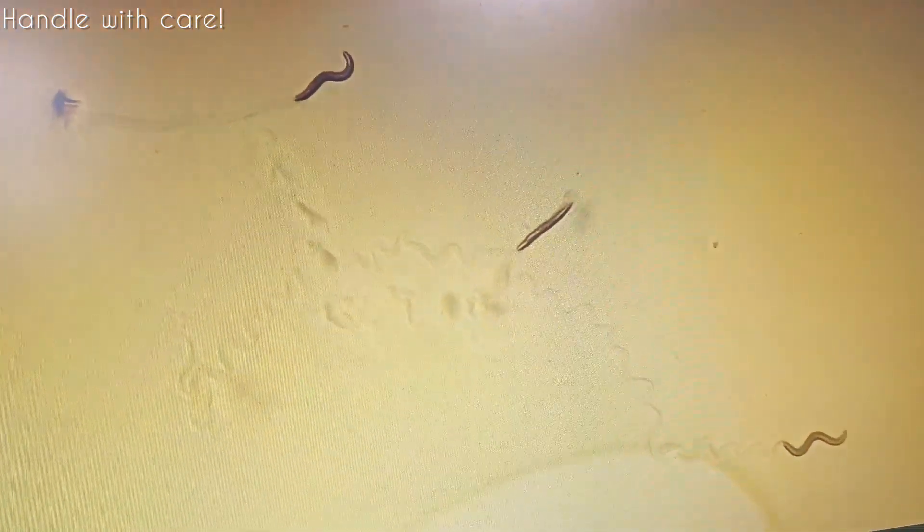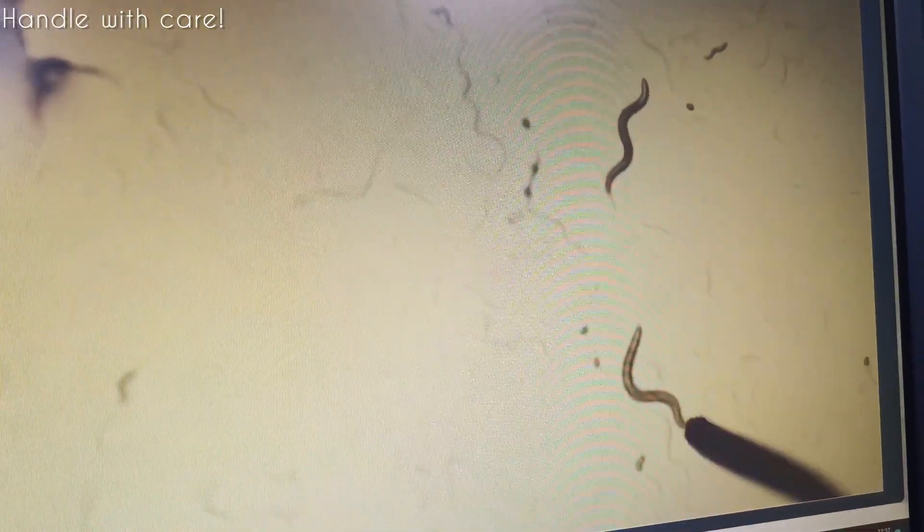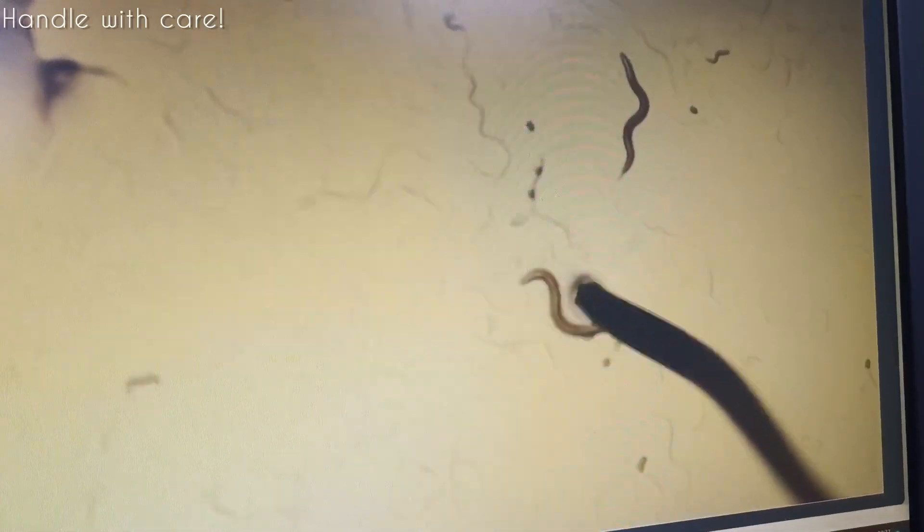Sometimes they also die - so for this one, it is highly stressed and it might end up dying. It won't survive. That happens because they are very tiny creatures, so you have to take care. You can't avoid it - anyway, they have to die at some point, because during the experiment eventually they will die.